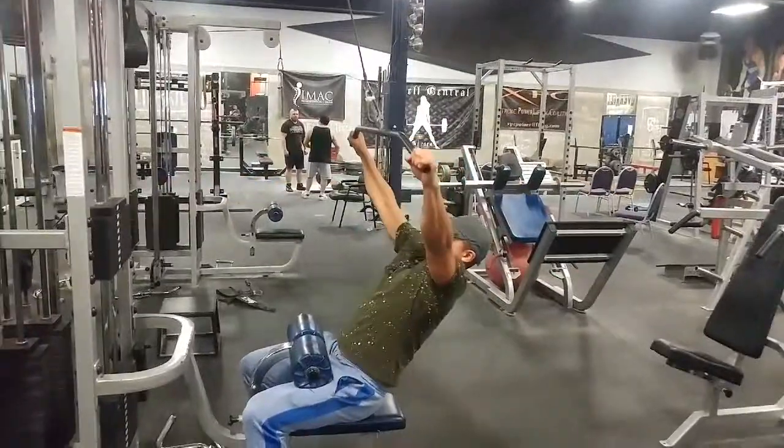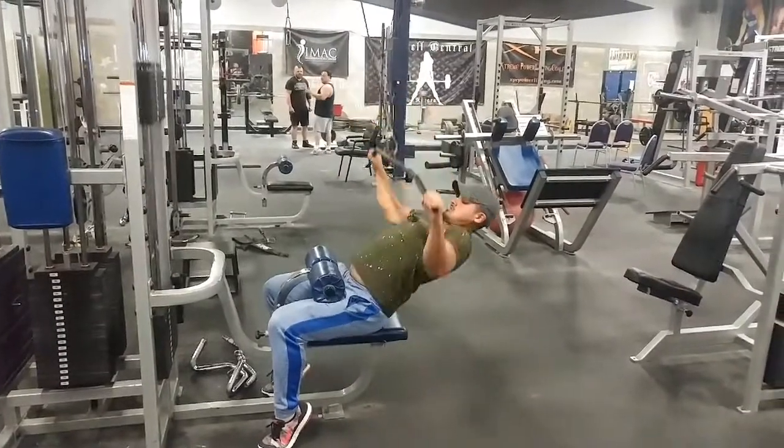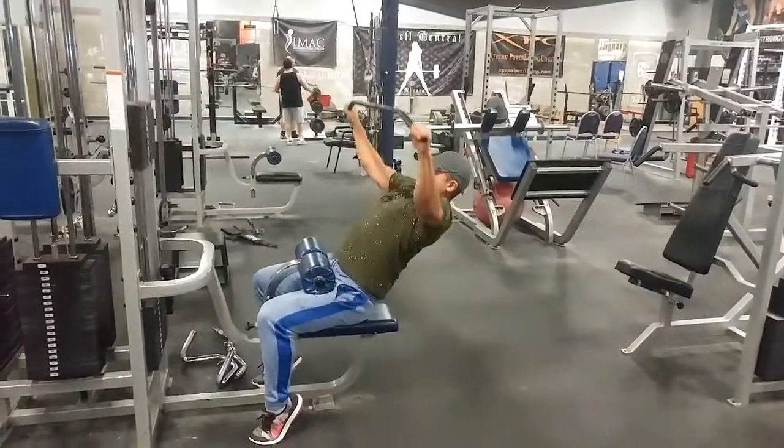Yo, what's up guys, this is Jesse with BodySketch. Today I'm going to show two methods that I utilize in the gym. I suggest you go all the way through this video so you get the benefit of both of them.